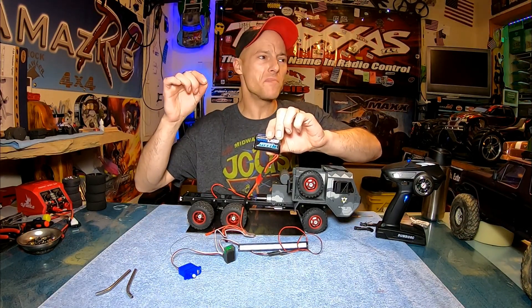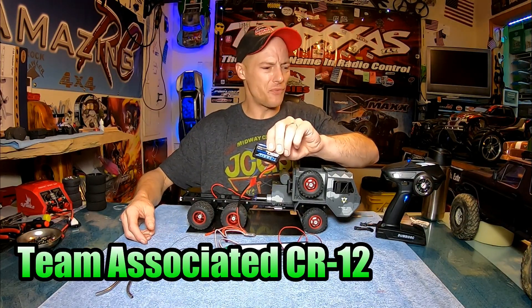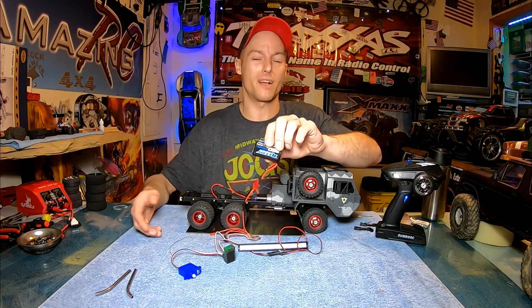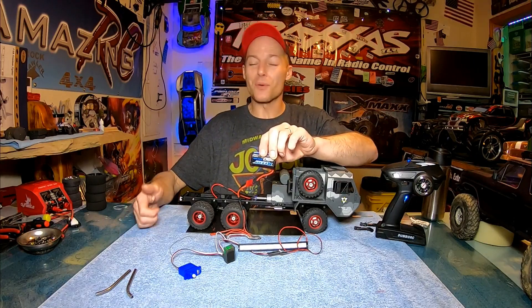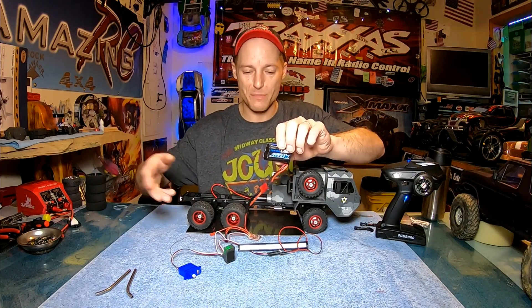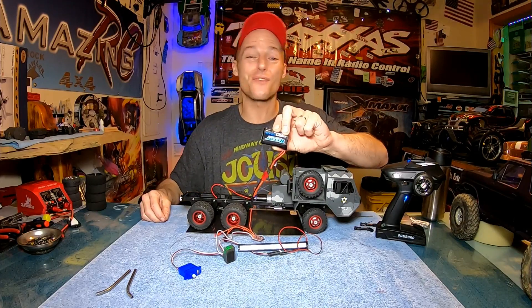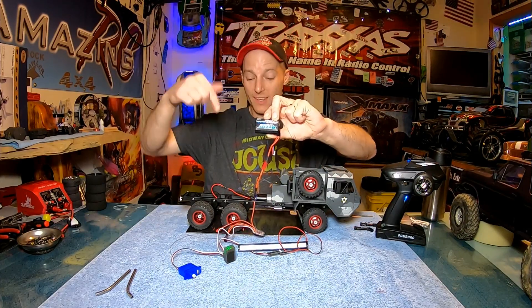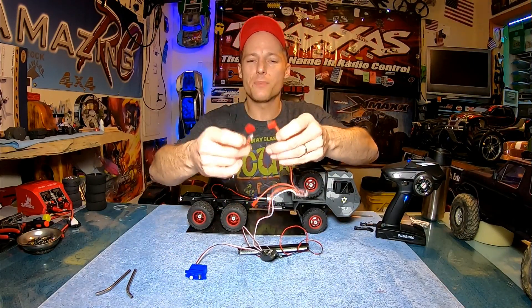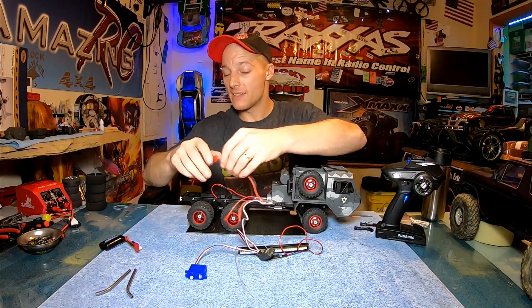This little 2S actually comes in the Team Associated CR12 — or whatever it is, I don't remember, it's a little blue pickup truck. I had one for a while, made a really cool drift truck out of it, sold it, and had seller's remorse almost immediately. But this is the stock battery that came with it. If Team Associated thinks it's good enough for that killer truck, it'll run this just fine. I put an easy Dean's plug on here, soldered on both sides, so Gary can put whatever 2S battery he wants on here.